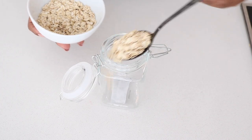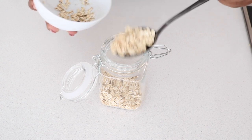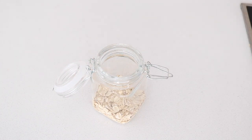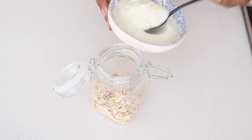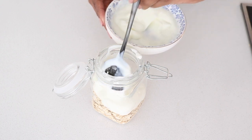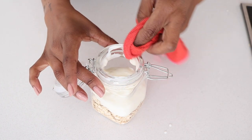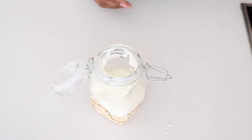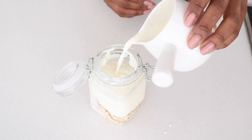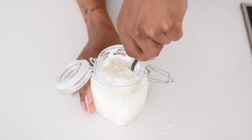So I grab a spoon and put everything inside — also reduced the amount of oats. I add all the oats into the jar, then follow with the Greek yogurt — about three or four tablespoons — then wipe down and clean the space. Then I add a little bit of milk. You can use almond milk, normal milk, or oat milk — completely up to you. Then we stir it all up to bind everything together.